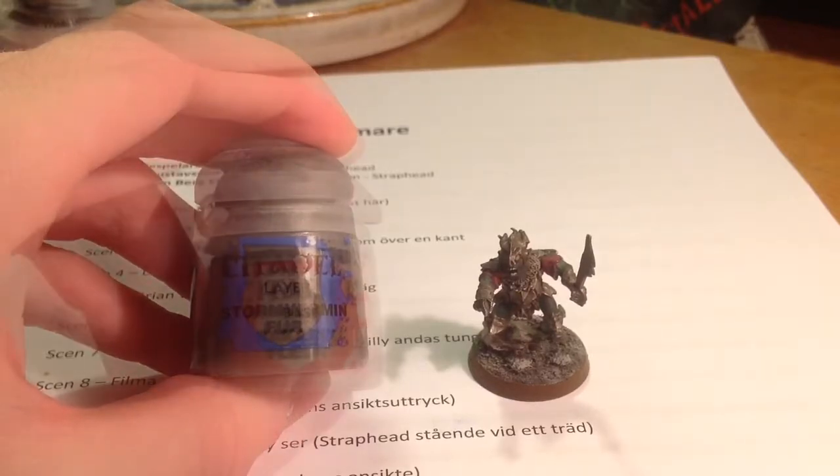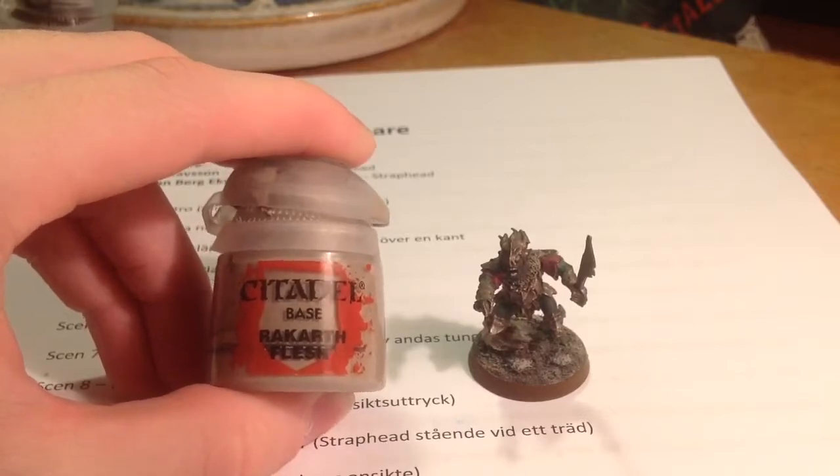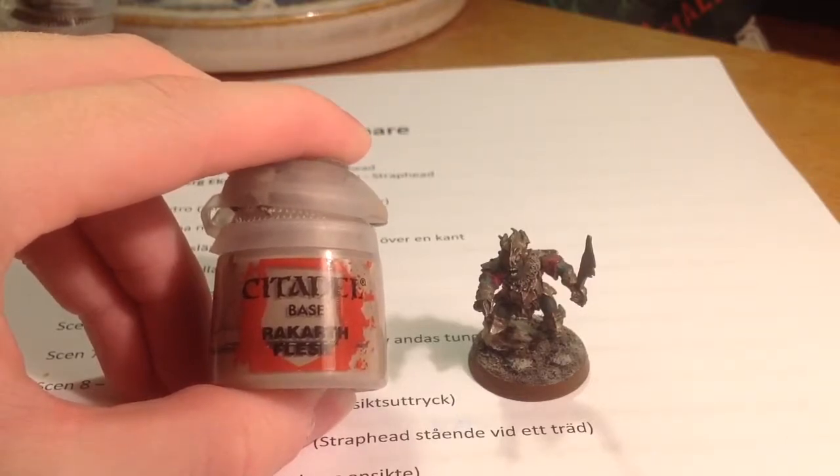For the absolutely final part, I dry brushed just the very top of the base with Rakarth Flesh.